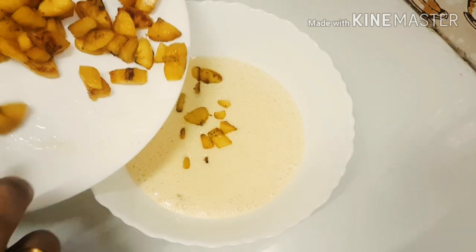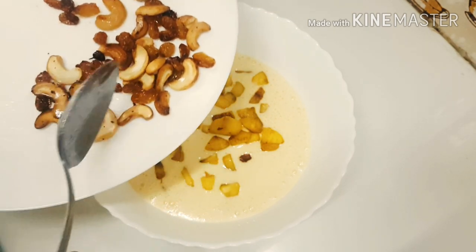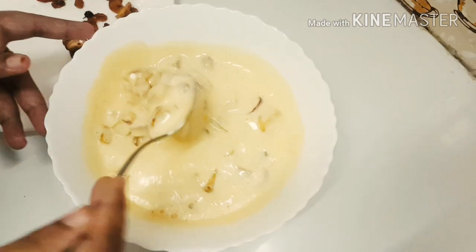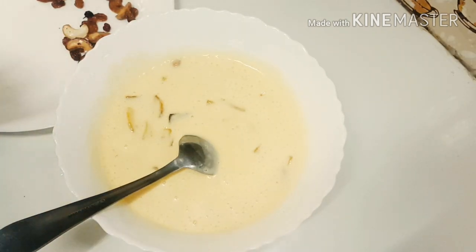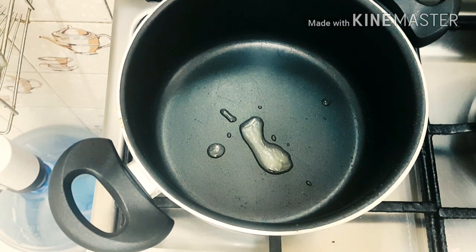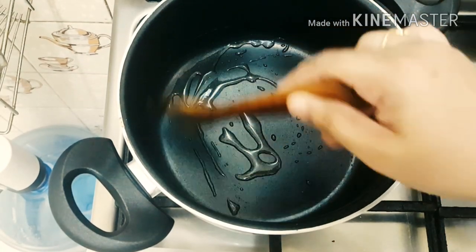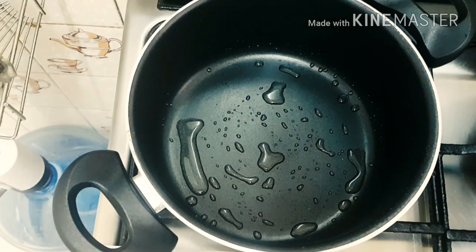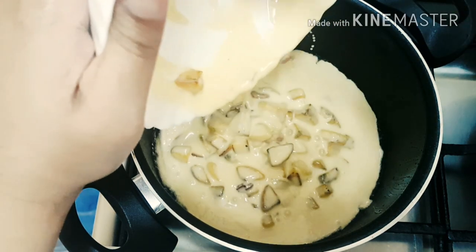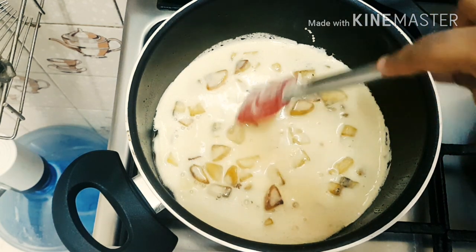We'll add the oil to it. Add a little bit of cashew and kismis. Start with the grill and mix it a little bit. Put it on the front and spread it on the side.